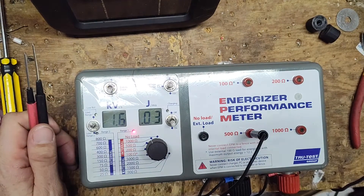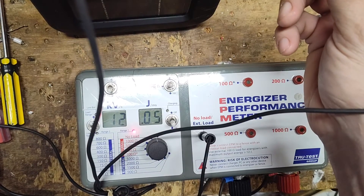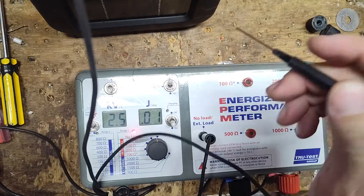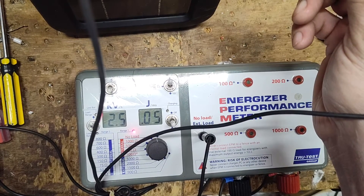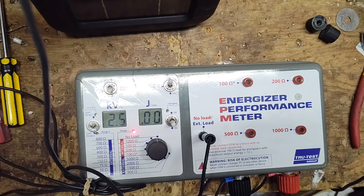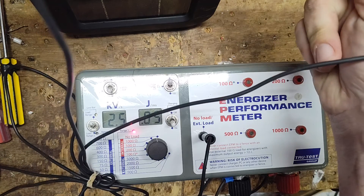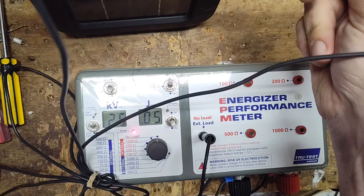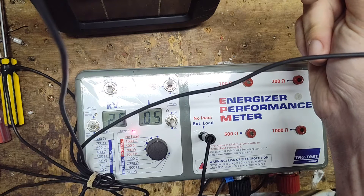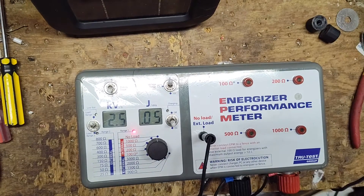For curiosity, let's see how fast this thing pulses — pull speed, pulse width, and all that fun stuff from this first number. The first number on the left is two and a half, which means the pulse speed on this is 2.5 seconds. The number on the right is in milliseconds — that's the duration of the shock each time that tick noise goes off. So 0.05 milliseconds is the pulse width. Let's check this battery.